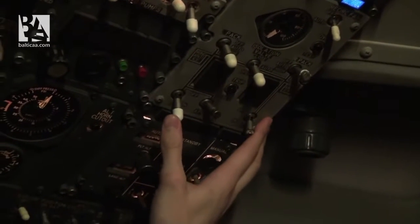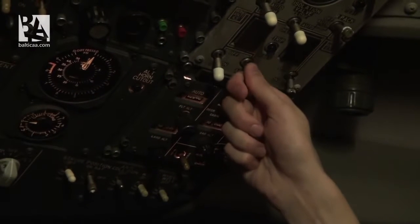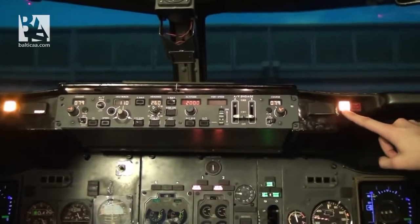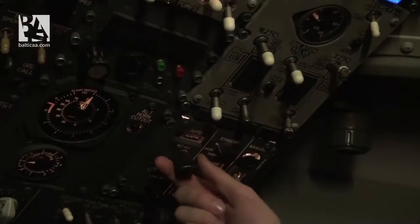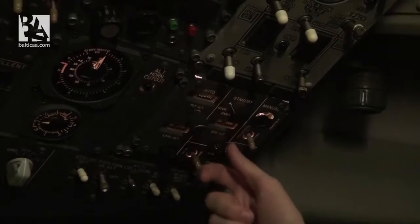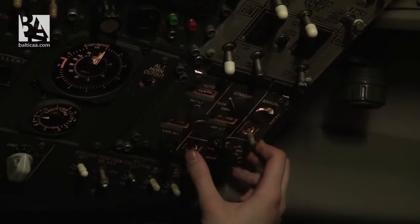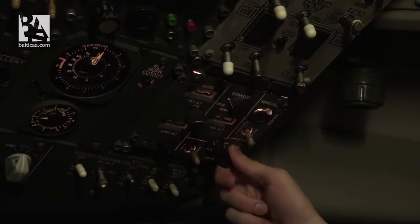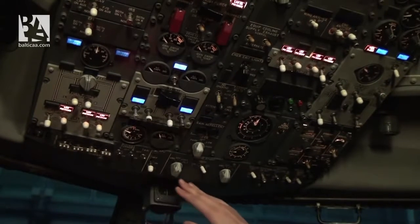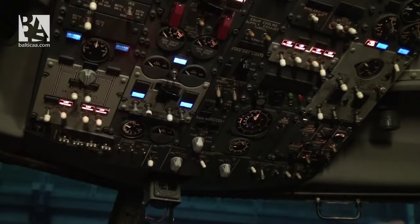Engine bleeds are set on. Since the APU has been running for more than a minute, we select the APU bleed on and see an immediate pressure rise. We cancel the master caution. On the pressurization panel, we set flight altitude to 2000 feet, cabin altitude and landing altitude for our runway. The switch is on ground and the knob is in auto — pressurization is in auto. We select the position light to on. The overhead scan is complete.